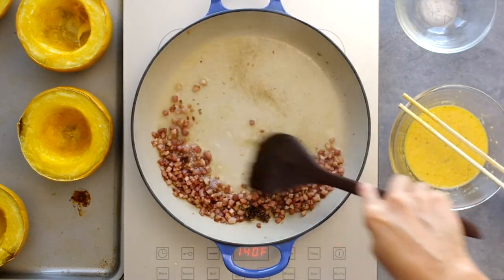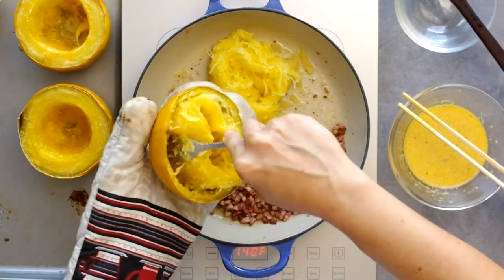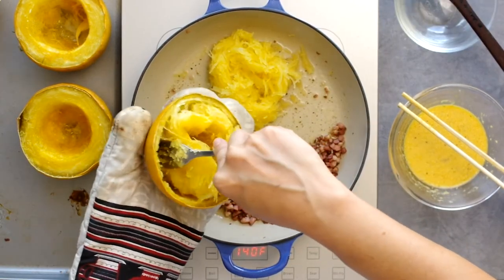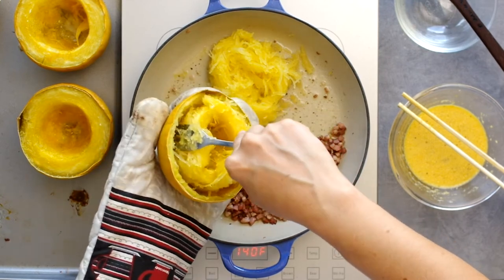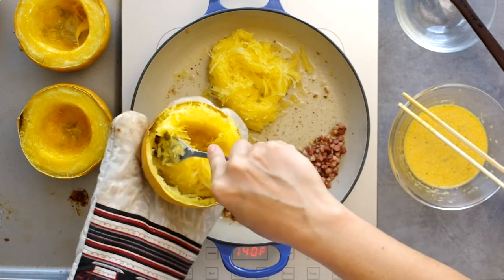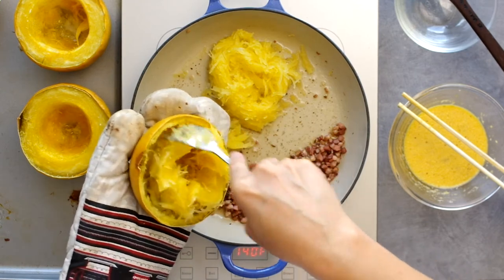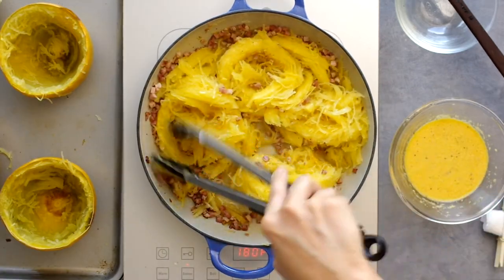The stock can pick up any browned bits on the bottom of the pan and creates a carrier for that pancetta flavor. Now let's shred our squash nests. I can't say that the widthwise method gave me longer strands — I probably should have run the fork along the inside rather than using it to scoop out big chunks. Maybe next time.